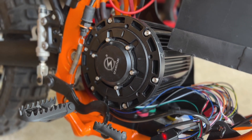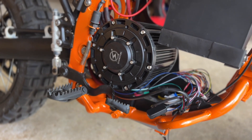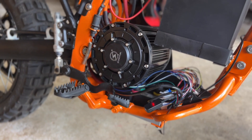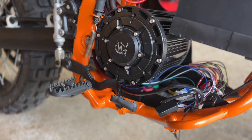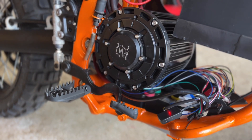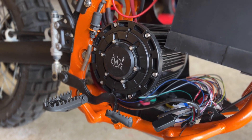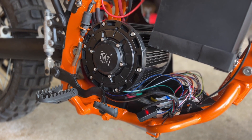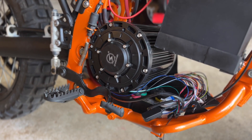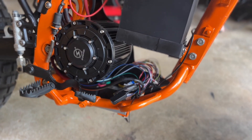The working theory is that this motor was indeed overheating, and at some point it got so hot that the enamel on the copper windings inside the motor melted. That caused two or more of the phase lines to short. This motor is shorted internally and there's no way to fix it without taking it apart and rewinding it.